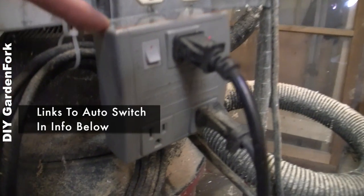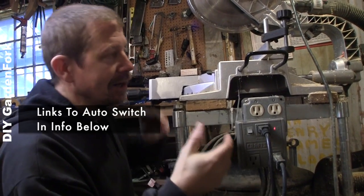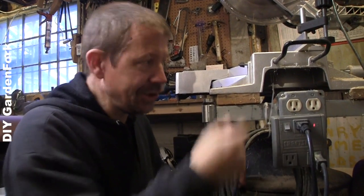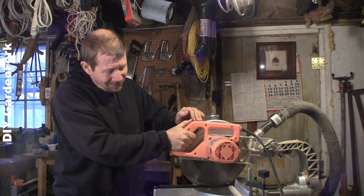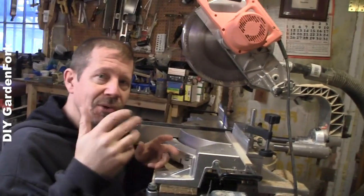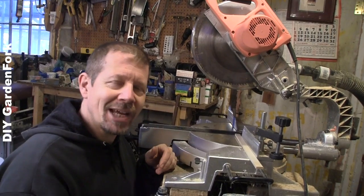I bought this little gizmo online, so when the saw trigger is turned on, it automatically turns on the wet-dry vac. We're gonna suck most of the sawdust when we're cutting into here automatically, and I don't have to turn on the shop vac separately. This turns on, this turns on — you don't have to remember. When this turns on, this unit senses the power draw and turns on your shop vac automatically. This greatly reduces the amount of sawdust flying around your shop. There's some here, but it's a neat little DIY thing.